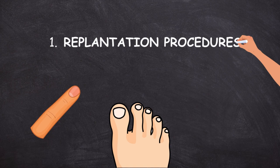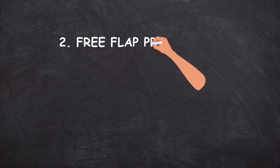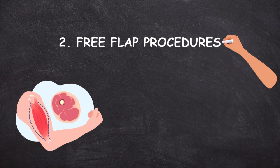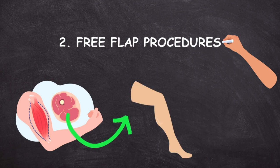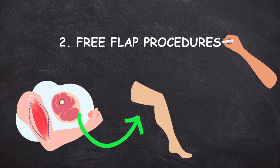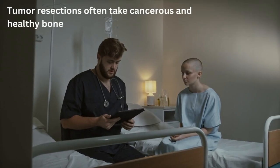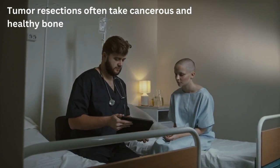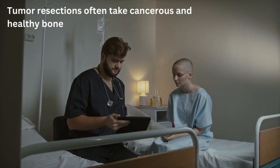Second, we have free flap procedures. Free flap surgery is where a surgeon takes a flap of tissue — which can be bone, muscle, and skin — and implants it into another area of the body. This surgery is typically done to restore form and function impaired by cancer or trauma. For example, patients with sarcoma, which is bone cancer, must often undergo extensive tumor resections, meaning cancerous and often healthy bone must be removed.